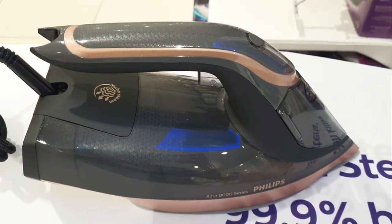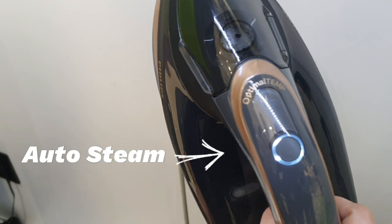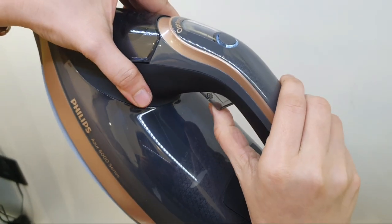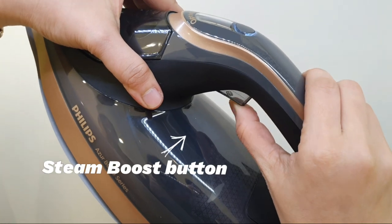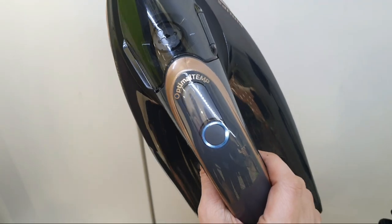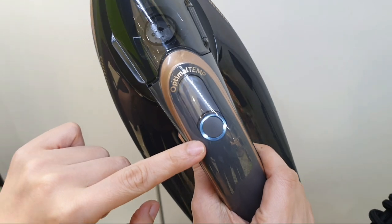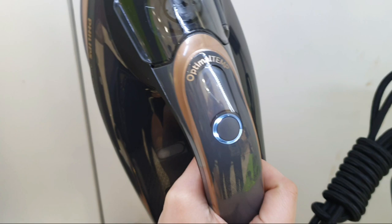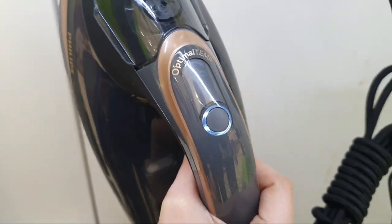This one has a picture of auto steam — this is the auto steam button, you can select this if you want. This is also the steam boost button, which you can use mostly on cotton and thick cloth to make it faster to remove wrinkles and creases.